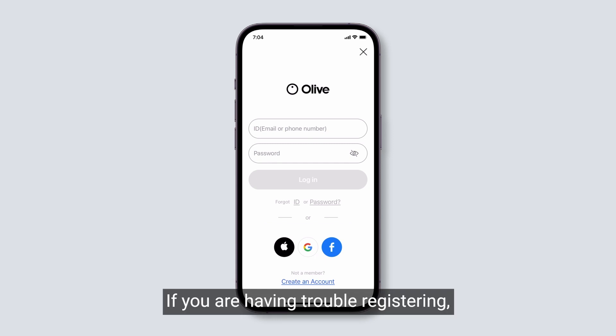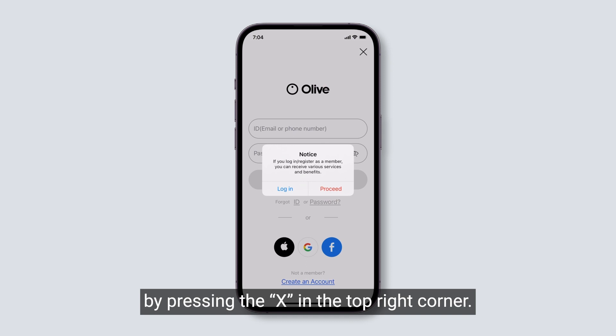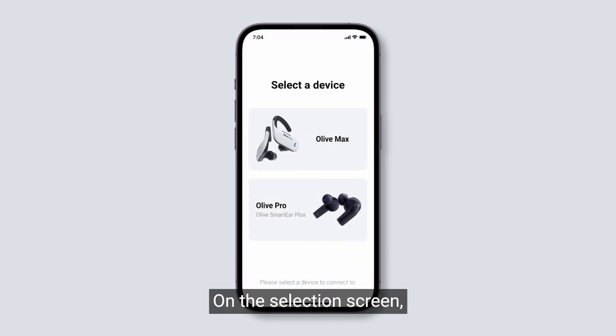If you are having trouble registering, you can bypass the login screen by pressing the X in the top right corner. On the selection screen, you can choose the device you are trying to connect with.